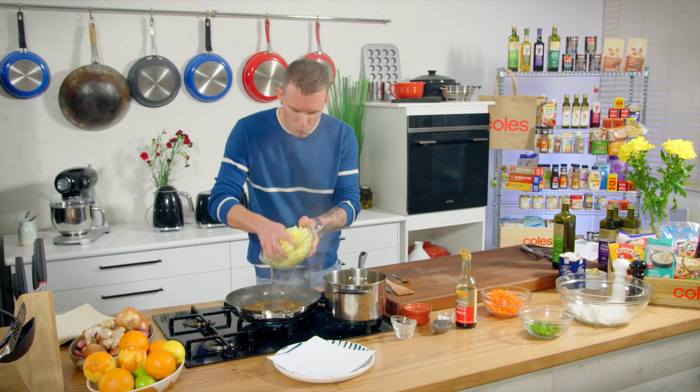Now we can go in with the Wombok. We don't want to cook this too much — just a little bit, just to soften it, just to wilt it, season it, and then we'll mix it with our noodles.